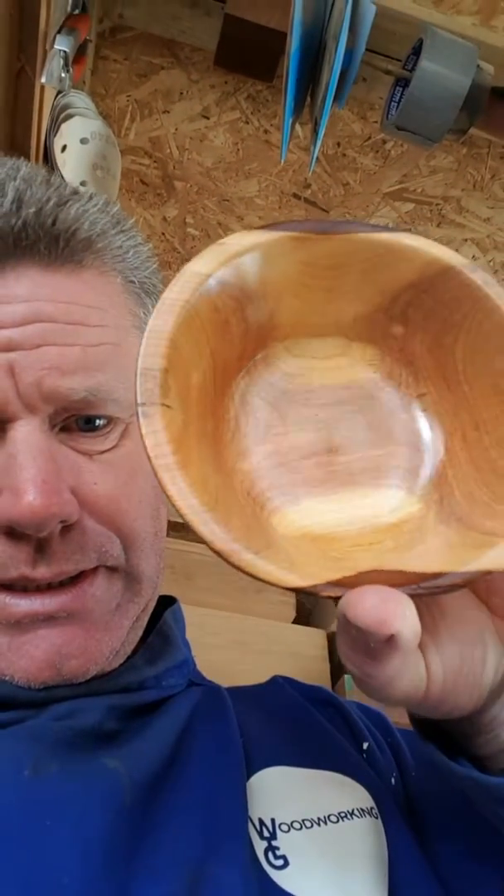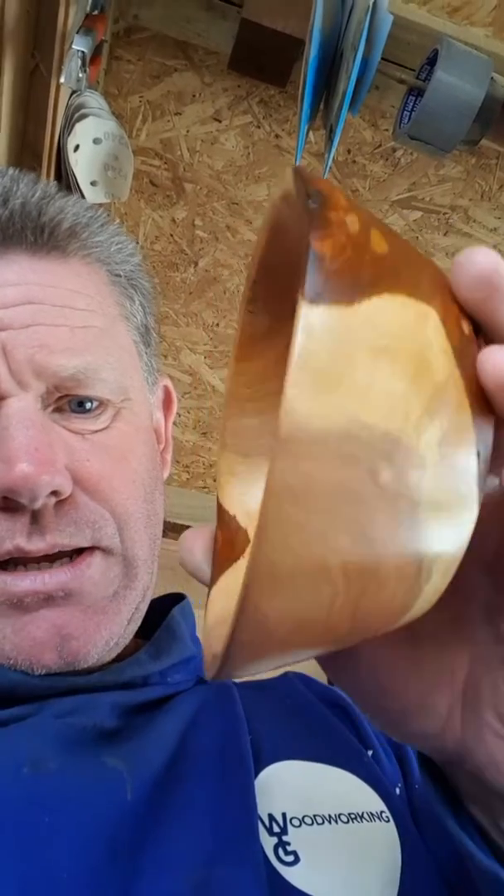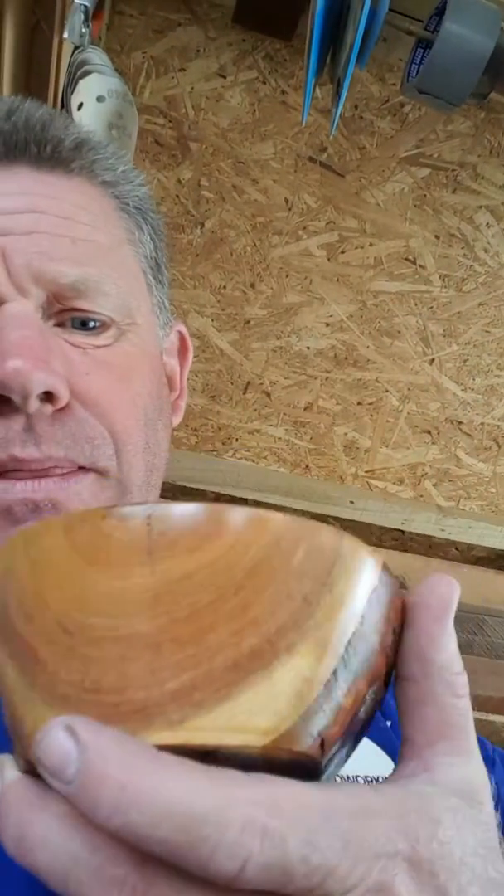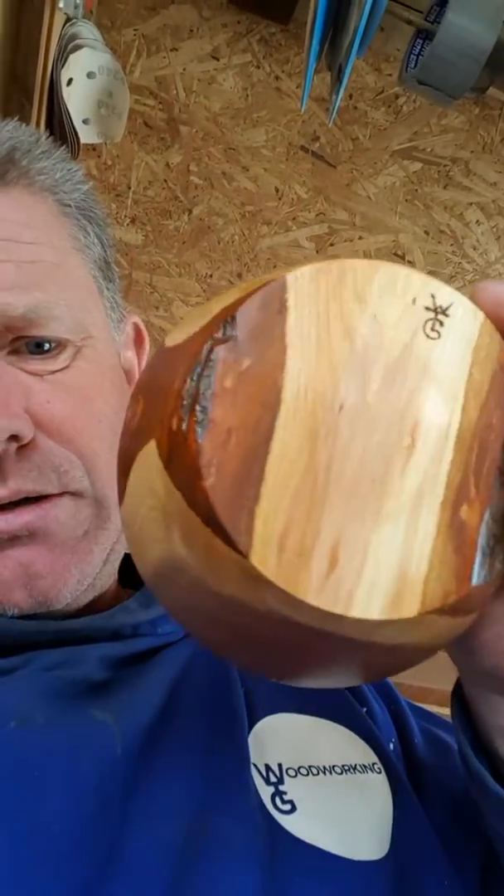Another one — looking lovely. Nice little bit of live edge. And then just like I say, just got to put a bit on the bottom there, and that's that one done.